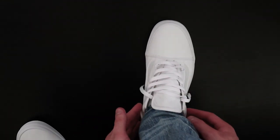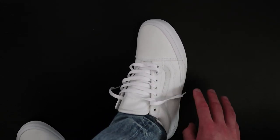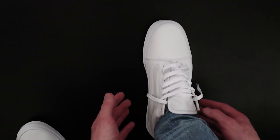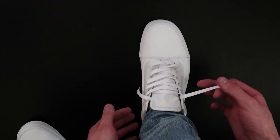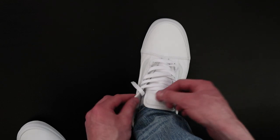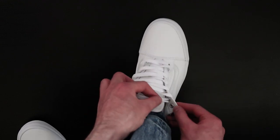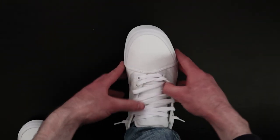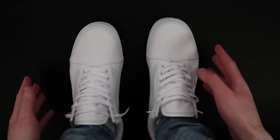Now you can either leave it like that, but in my opinion that's way too much lace hanging out the edge. So what you're going to do is take the outside lace and thread it through the inside hole underneath — rather than going over the top, you put the lace underneath. Do the exact same thing for the other side, put it underneath, make sure the laces are flat, then use your thumbs and pull on the outsides to loosen them off.